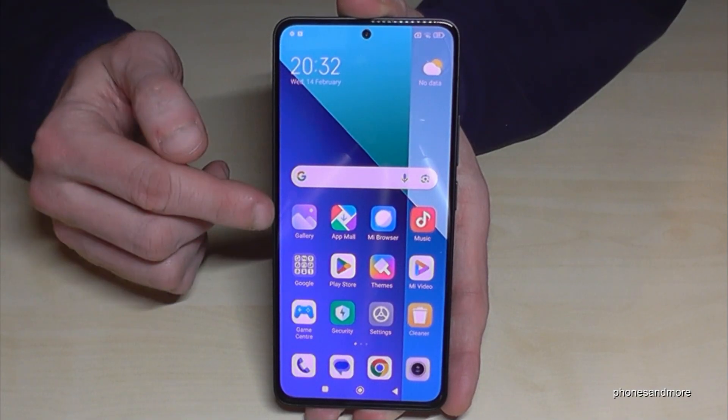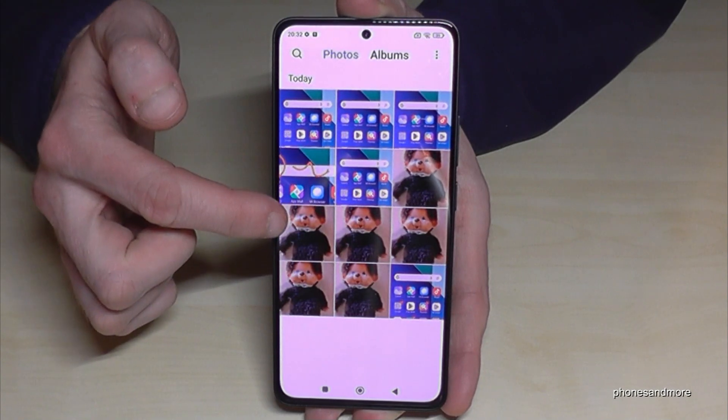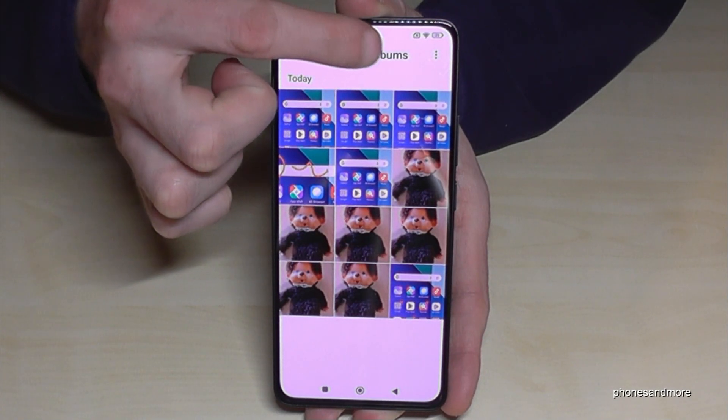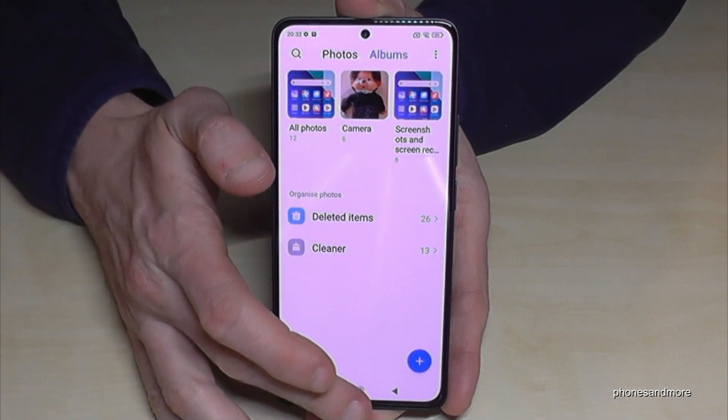You're ready to find the screenshots after. You go to the gallery and to photos, but they're mixed up with the photos and videos you have taken with the camera. This is why I recommend you to always go into the albums, because the screenshots have their own folder just for your screenshots.